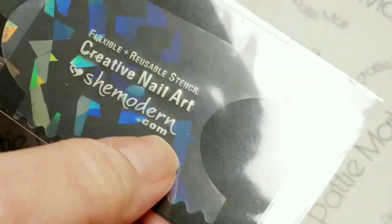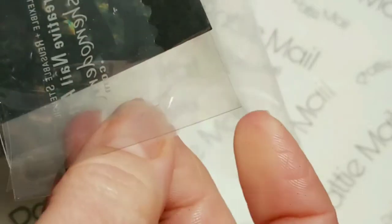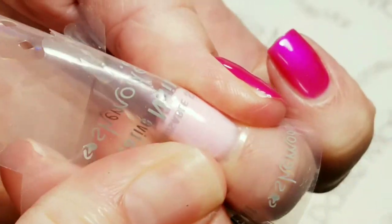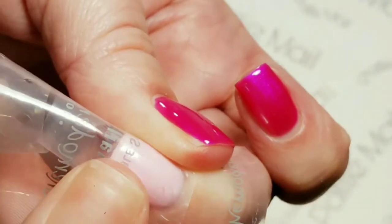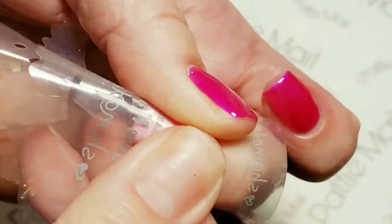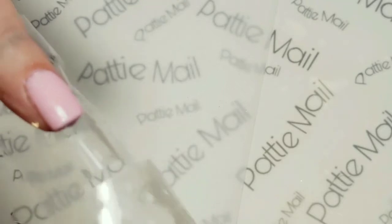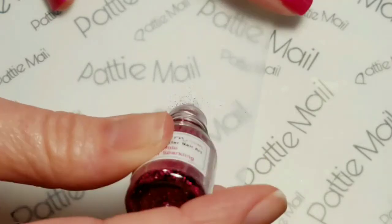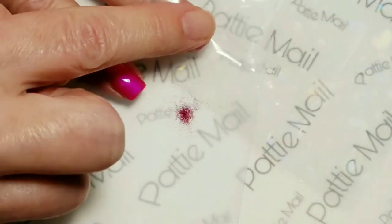Also inside was a little stencil stopper, and you also use this to flatten everything down. You just use this to flatten it down really well so that the glitter doesn't leak out the sides or get anywhere that you don't want it. You're just pushing this down and flattening it really well — this helps. Then on our mixing canvas, we'll just add a little bit of the glitter, put my finger in there, and then pat it over the stencil.